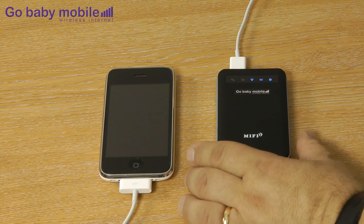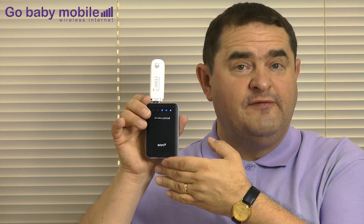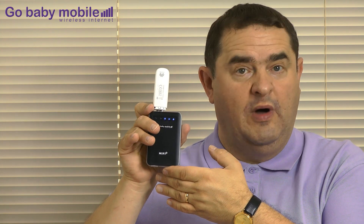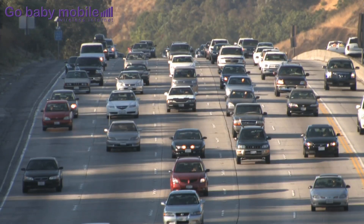You can also use your 3G dongle MiFi as a battery backup to recharge any device, such as an iPhone. That's our 3G dongle MiFi — it allows you to create your own broadband Wi-Fi hotspot anywhere: on business, on holiday, even in your car.